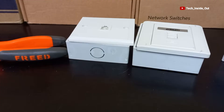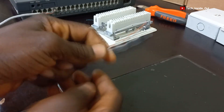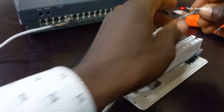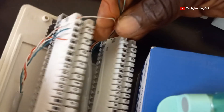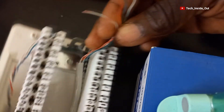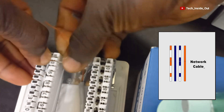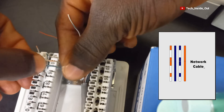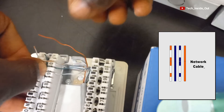The next step is to connect from the distribution point to a socket where the telephone will be plugged. We'll use this cable, maintaining the color codes as always. I will pass it through the appropriate point. We will match the conductors with our first terminations: striped orange first, followed by solid blue, then striped blue, and then solid orange.